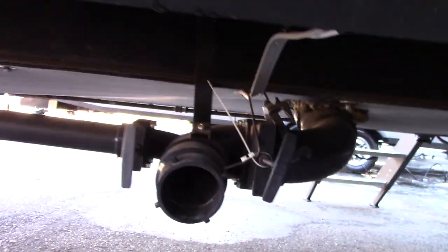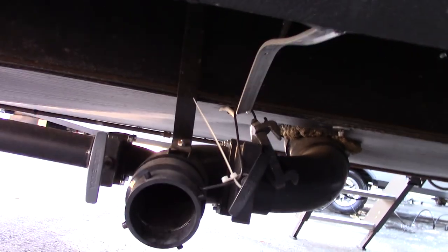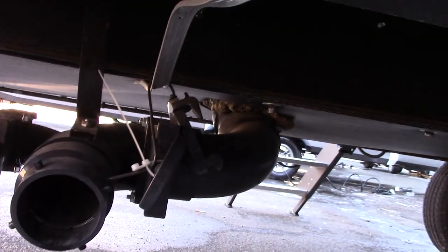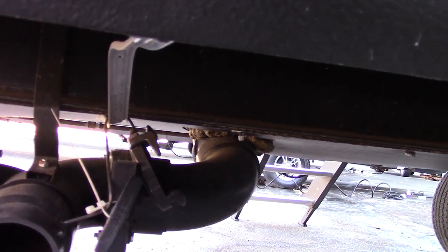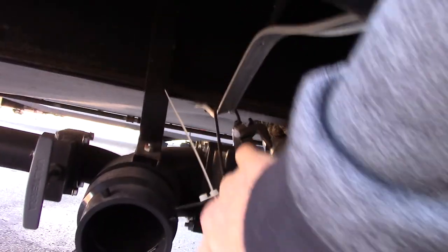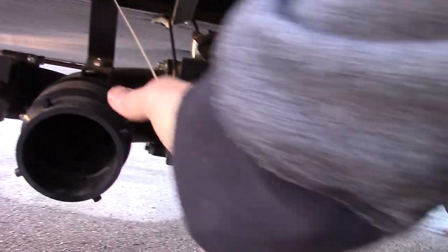These are your dump valves. You've got your black valve here and your gray valve there. The gray is sink and shower water; the black is toilet water and waste. You dump the black first, then dump the gray since the gray is cleaner dirty water than the black. After dumping, you can leave the gate valve open, go to the other side, hook up the hose, and it'll flush the inside of your black tank out.